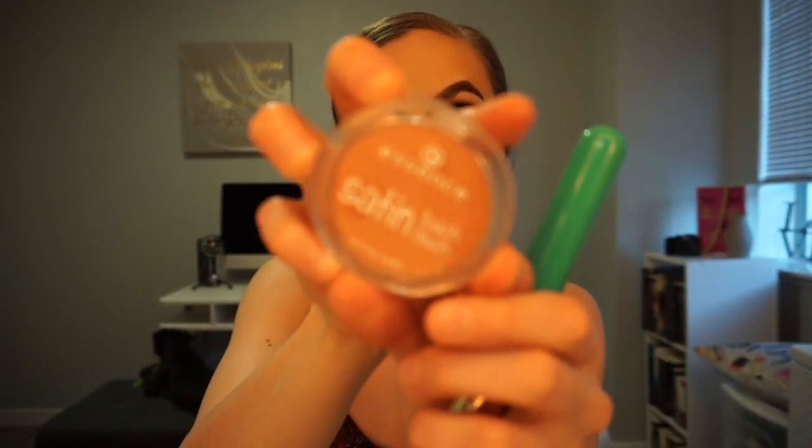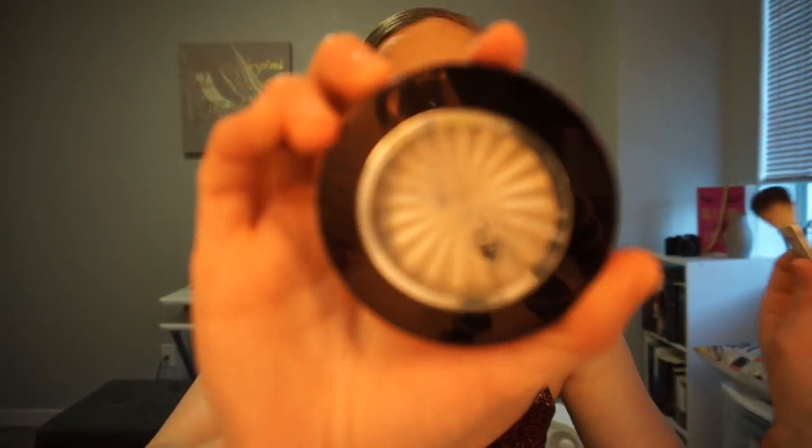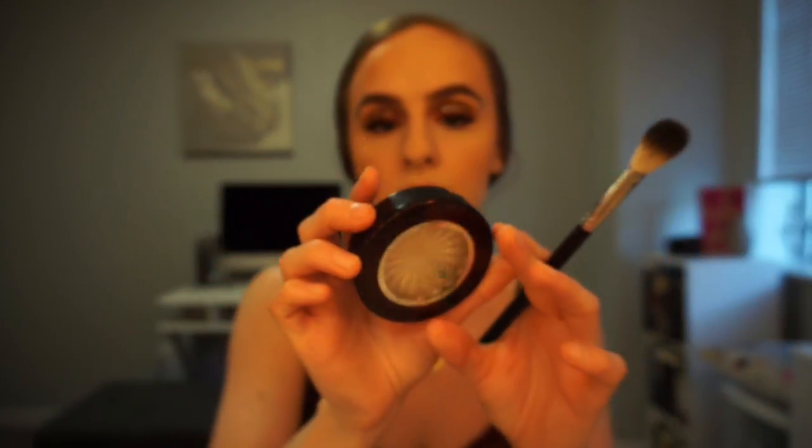Now for blush I'm going to use this Essence Satin Touch Blush — this one is in Satin Coral, there's like a little peachy tone. I'm gonna set my face with the Milani Make It Last. For highlight I'm going to use this Ofra one — they just changed all their packaging to like a white square — and this one is in Glazed Donuts. This is my Anastasia A23 brush. I don't want to be too glowy today — it's a really pretty highlight.